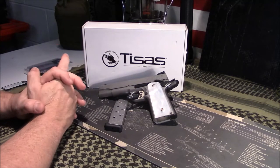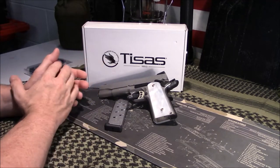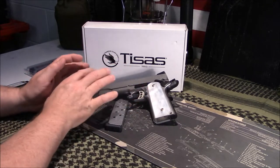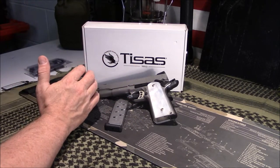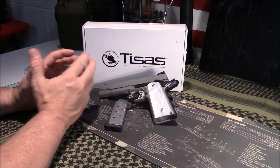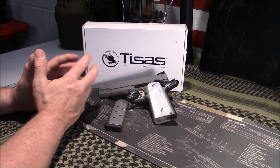Welcome back, guys. Appreciate you tuning in. Today we're going to look at this TESAS SDS 1911. This one is the 5-inch duty model, stainless steel, and we're going to discuss it on a tabletop review. I'll officially do a range report at a later date once I get some testing done.